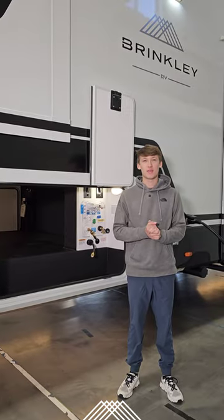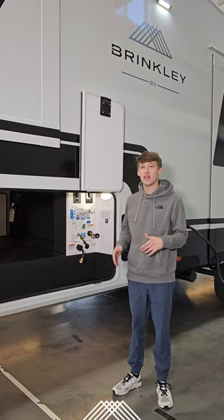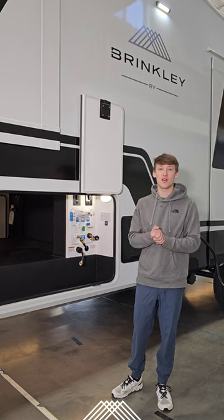What's up guys? Brendan from Brinkley RV here today. I'm going to be showing you our built-in 65-foot hose bib reel. This allows you to not have to carry around that long city water hose.